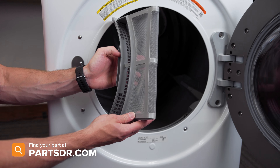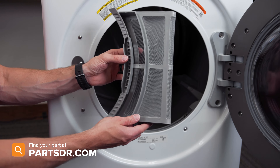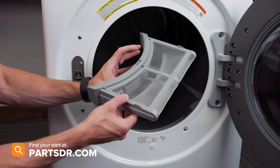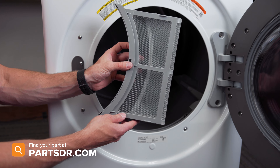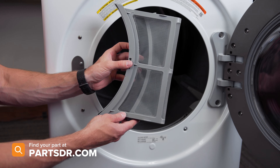If you have a bad lint filter and you need to purchase a new one, you can check out our website partsdoctor.com. We'll leave a link in the description below. You want to make sure you're searching with the model number from the tag on your dryer to make sure you get the correct part.